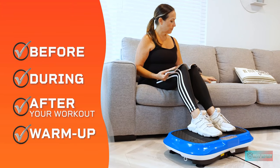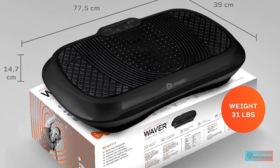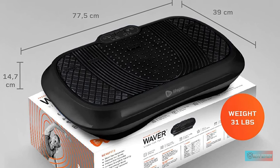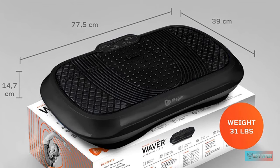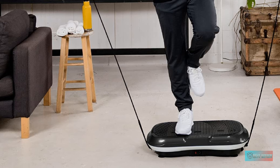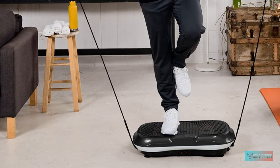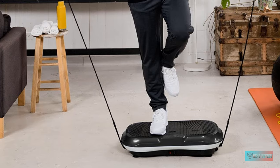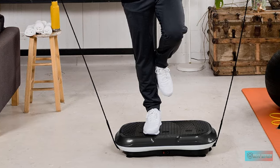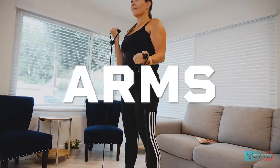Secondly, it has 99 levels of speed available for you to choose the right level for your body and strength. For instance, you can start with the lowest level to help your body get used to the machine first, and then increase the level to create a little challenge and work the muscles. You can also easily adjust the level while working out thanks to the remote control included in the package.